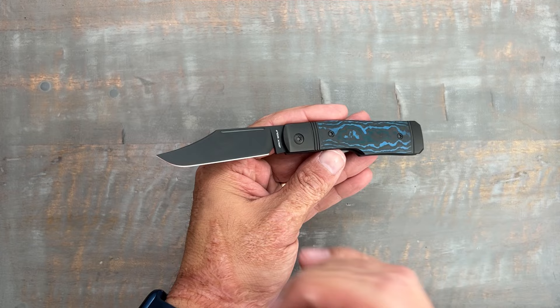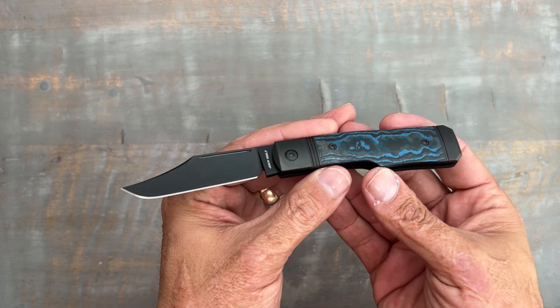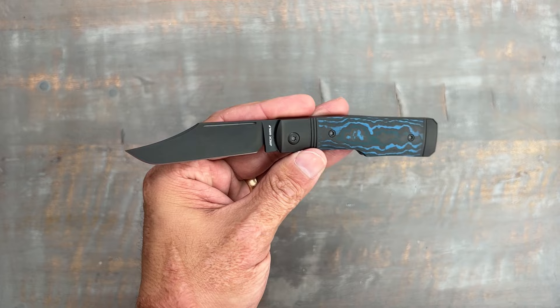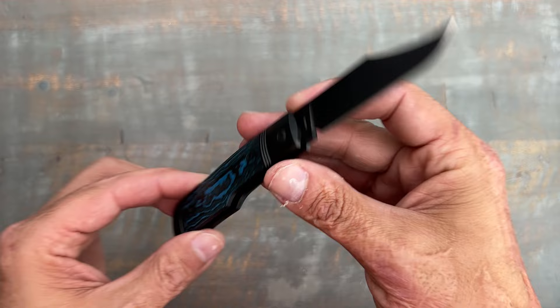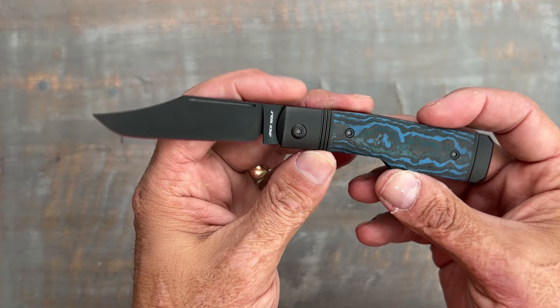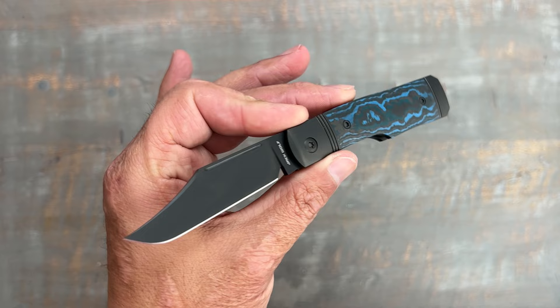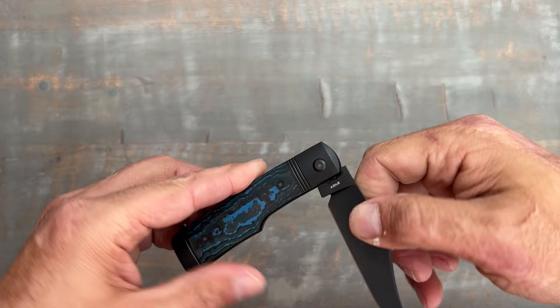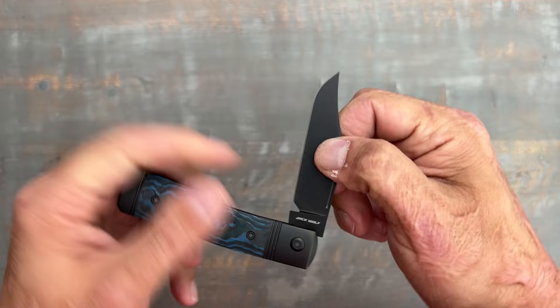There it is next to the Ontario RAT 2 and the Civivi Elementum. Nitpicks and complaints? I don't really have any — he smoothed out any issues from version one to version two. This is a well-dialed slip joint. If you're looking for something superbly made, heirloom quality that you could hand down to your kids, this is a beautiful slip joint. I usually prefer a drop point, but I can't deny how attractive this clip point looks, especially with the materials used. It has some of the nicest, most positive walk and talk out there.